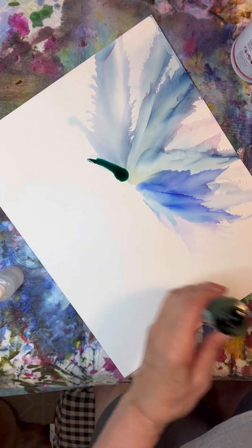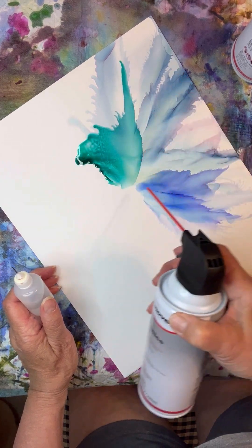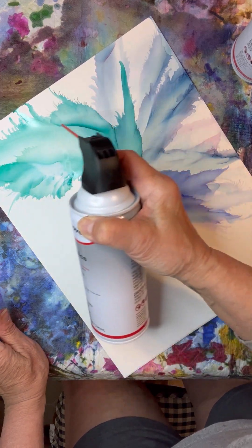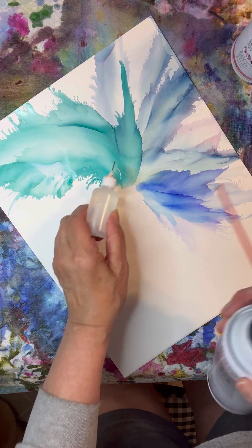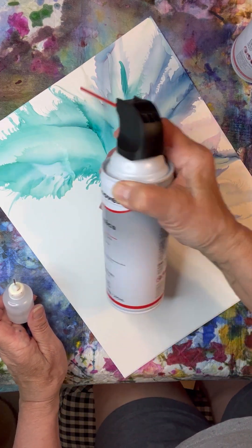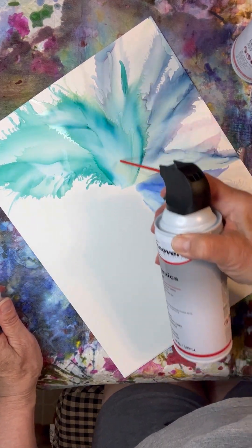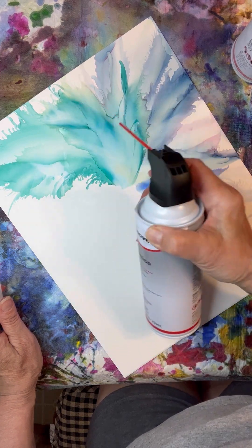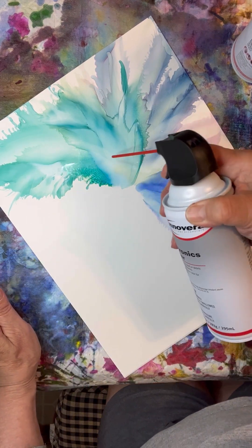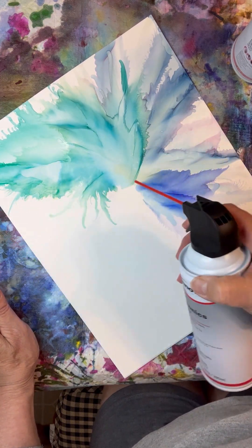I'm going to go a little more spread out. That was Laguna, which is a really pretty color — real pretty greenish blue. Like the prior flower I did, I just really like to add a lot of alcohol.